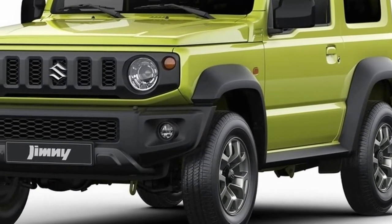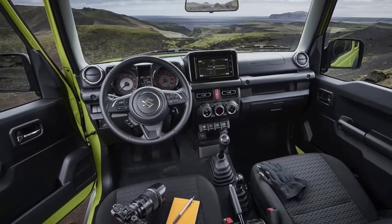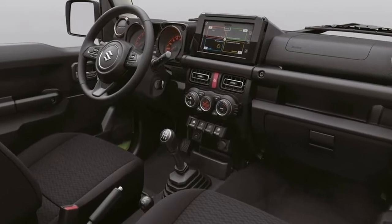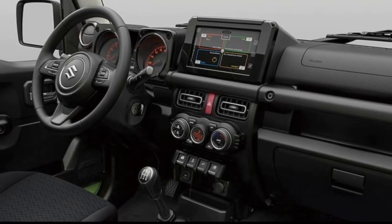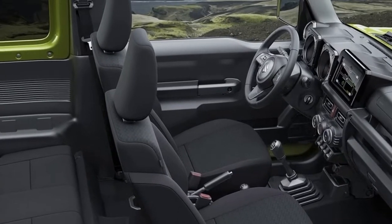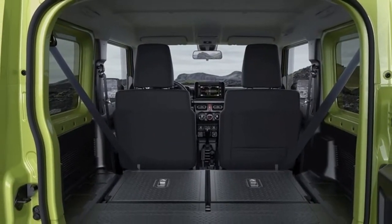The ample approach angle of 37 degrees, ramp breakover angle of 28 degrees, and departure angle of 49 degrees allow the Jimny to climb over obstacles and steep hills without scraping its bumpers or underbody. Rigid axle suspension thrives in bumpy off-road driving — when one tire is pushed upward by an obstacle, the connected tire on the other side is pressed downward, giving superior grip on uneven terrain. The Jimny features a part-time 4WD system with low-range transfer gear, easily switched between 2H, 4H, and 4L modes via a shift lever directly connected to the transfer gear. The 4L mode can transfer more torque to the tires for better traction on steep slopes and rough terrain.